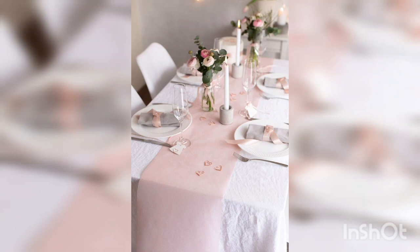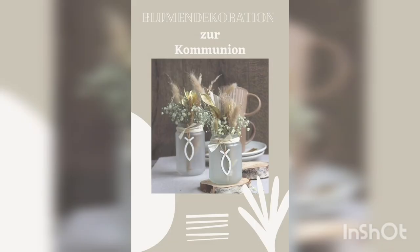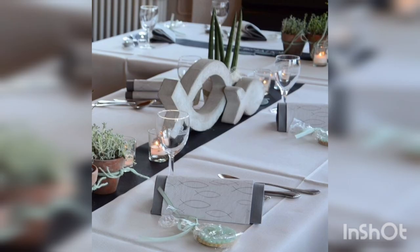Welcome to my YouTube channel home decor. In this video we are talking about how to decorate a communion table. Decorating a communion table can be a beautiful and meaningful way to enhance the celebration of this important religious sacrament. Here are some ideas for communion table decorations.